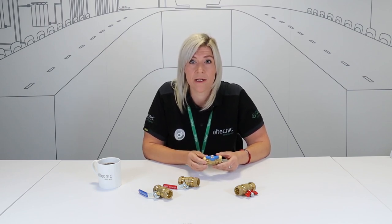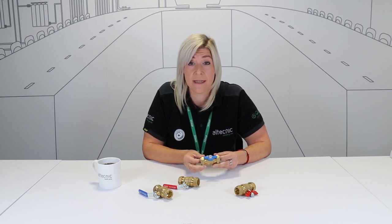So I guess the most important question is what makes DZR so special? DZR stands for de-zinkification resistance, and it relates to a type of brass which gives resistance to de-zinkification corrosion.